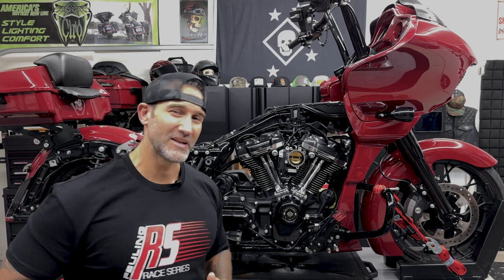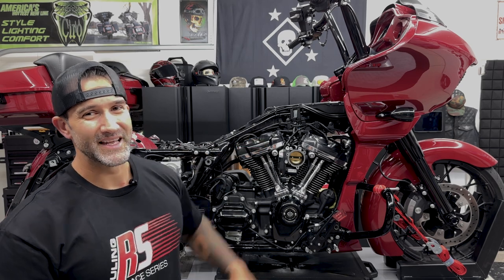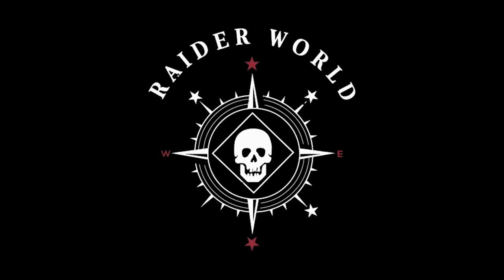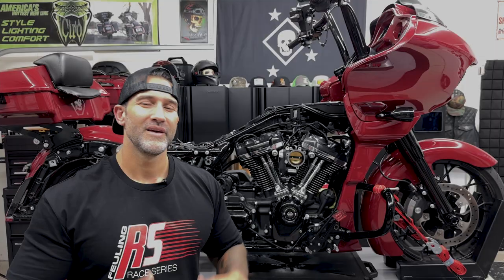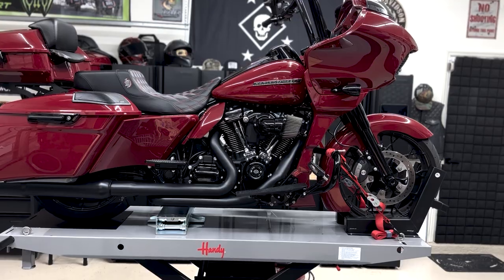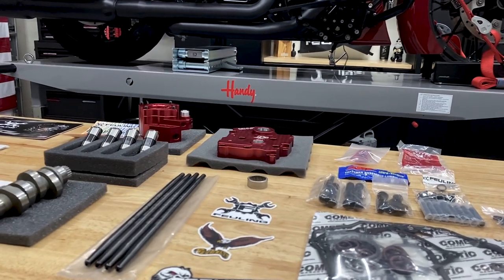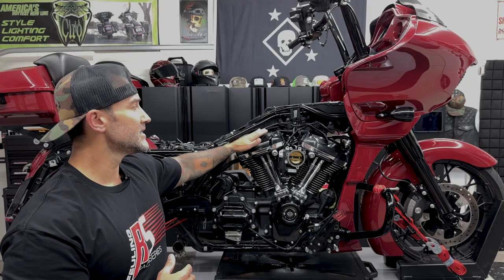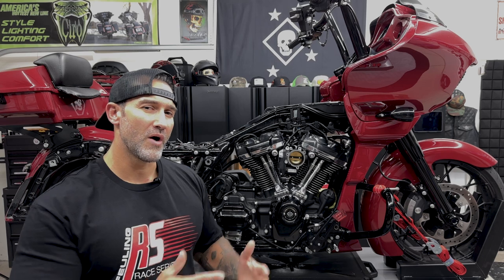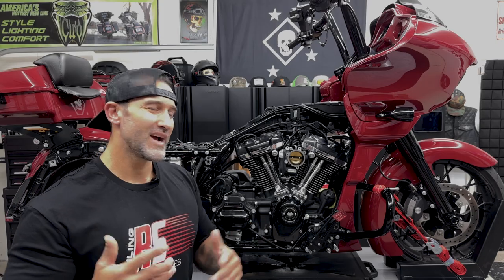Welcome back to Raiderworld. In this video we're going to be removing the oil coolant lines on the Milwaukee 8 engine. This is just a quick video on how to do that — I'm currently doing a cam chest kit install from Fueling, which is why a lot of stuff on the bike is off. I'm removing the oil coolant lines to access the rocker covers because I'm doing fixed pushrods.